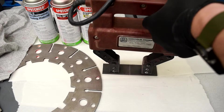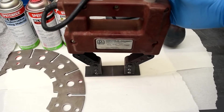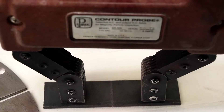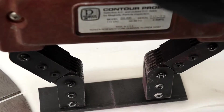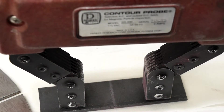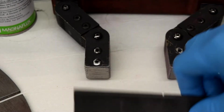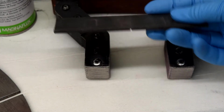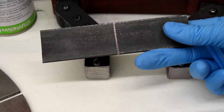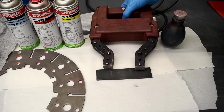You can see the iron filings have gathered right in the middle in a line. That little line shows us where the crack is — all those little iron filings gather at that spot. When you look at the part, we've cut a line on that side right where we were testing.